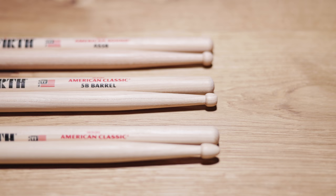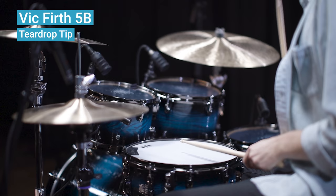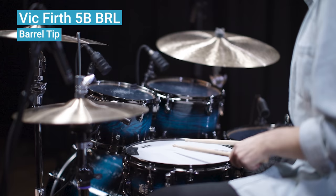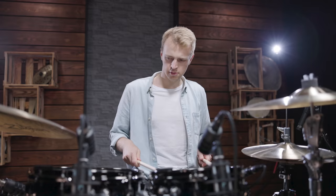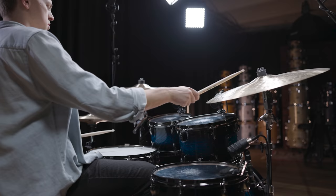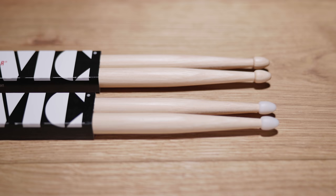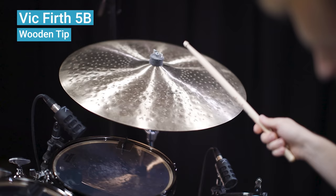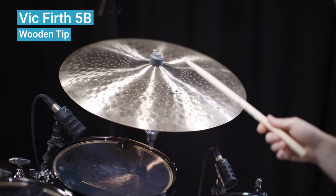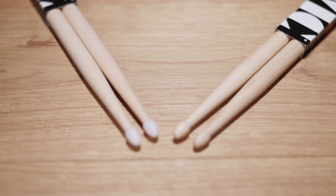Here is how the different tip shapes affect the snare sound. Besides the shape of the tip, there are also models with other tip materials. The most common are nylon tips. They promise longer durability than wooden ones and definitely create a different sound. Here's a standard 5B stick versus the 5B nylon tip version on a ride cymbal, and here's how the different tip materials change the snare sound.